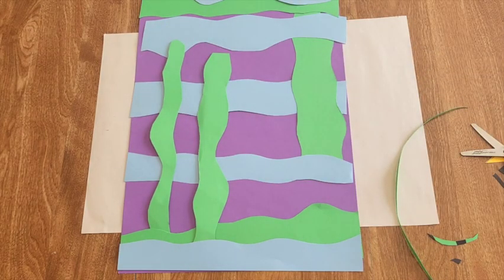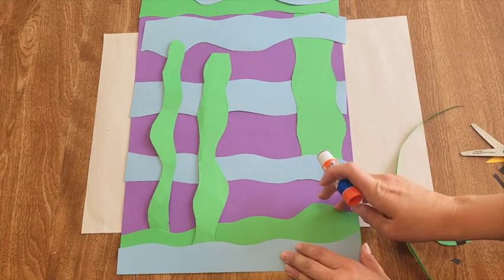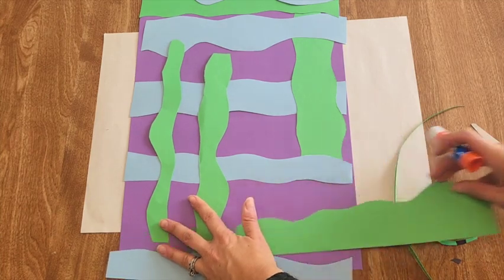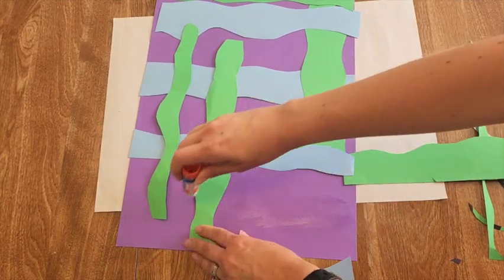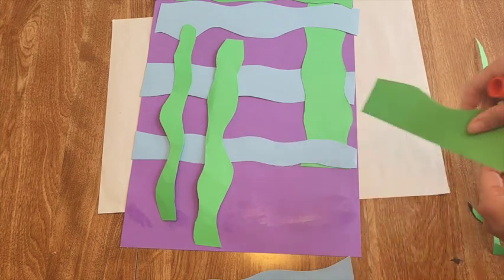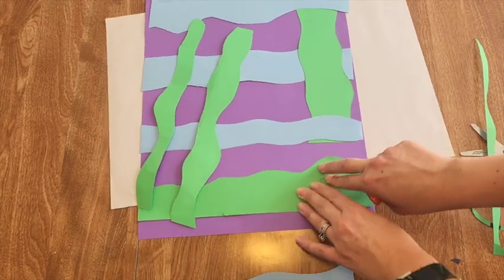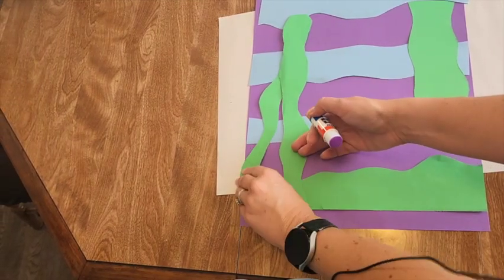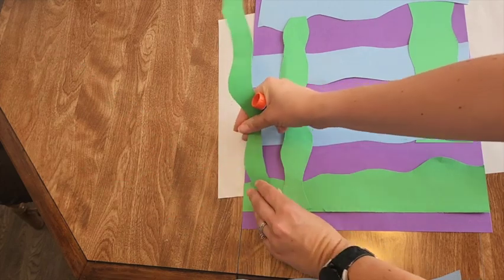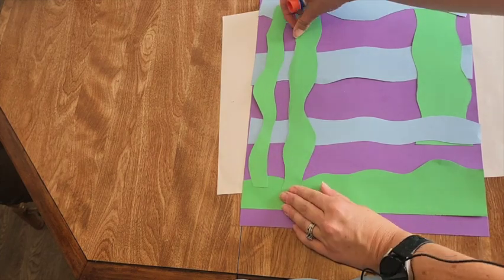Once you have them arranged, start gluing — don't take them all off at once. Start with the one at the bottom, scoot the other pieces over, and glue directly on the paper. It's okay to glue just the bottom part of a piece to hold it in place, then glue the rest after. With a glue stick it's easier to glue down and move around if necessary.